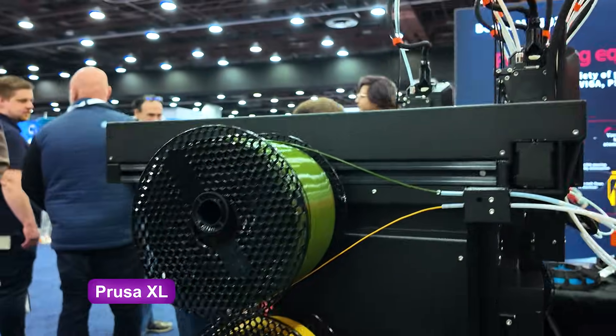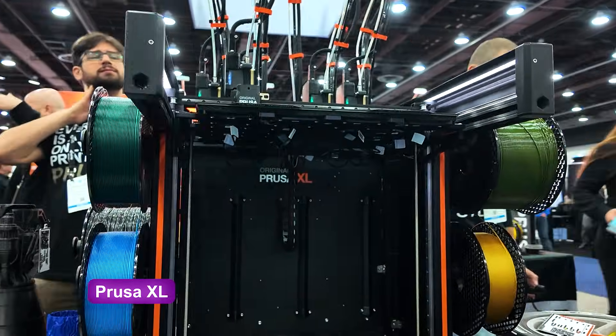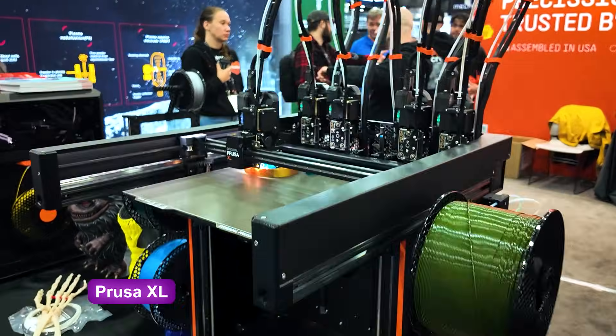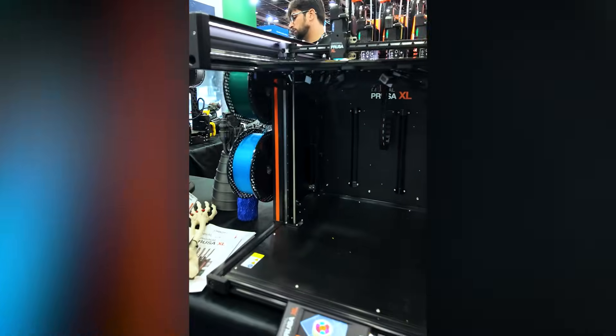Prusa XL was one of the first printers to bring the concept of multi-tool to market. The system has been running for a while now, and it's not even close to being as compact as the Core 1. But still, it's a very reliable printer. The assembly does take a process, but it's ready for the 2026 competition.